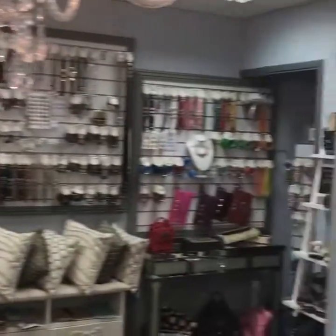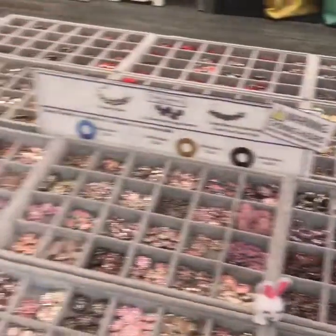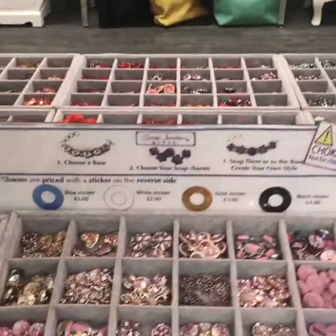As you can see we've got an array of jewellery and all the jewellery takes snap-on charms. All the charms from the table and we have a variety of colours and they are priced between £1 and £4.